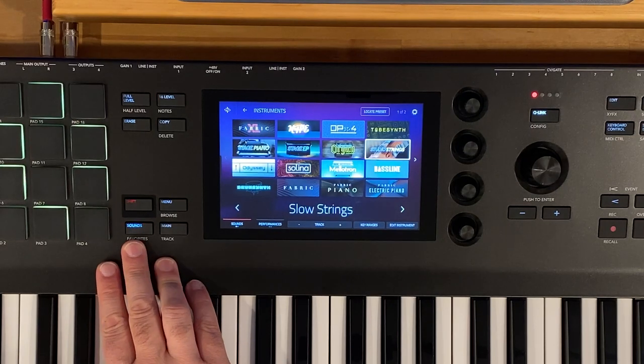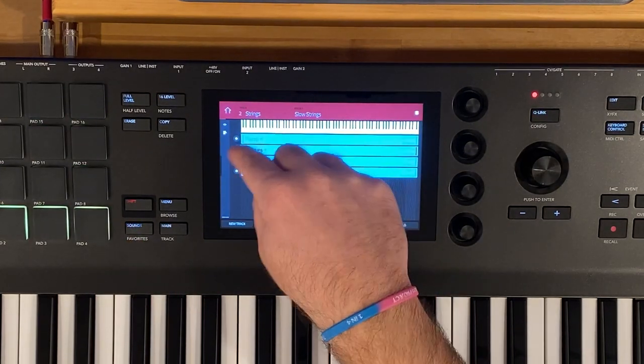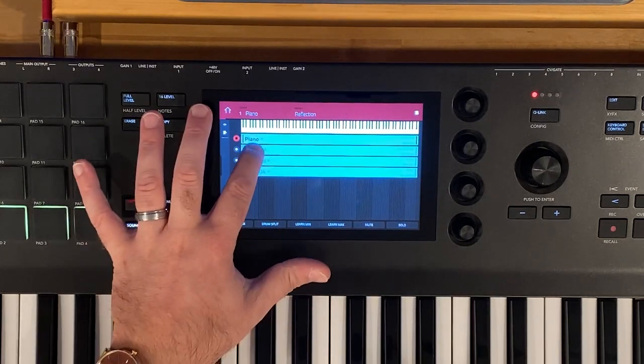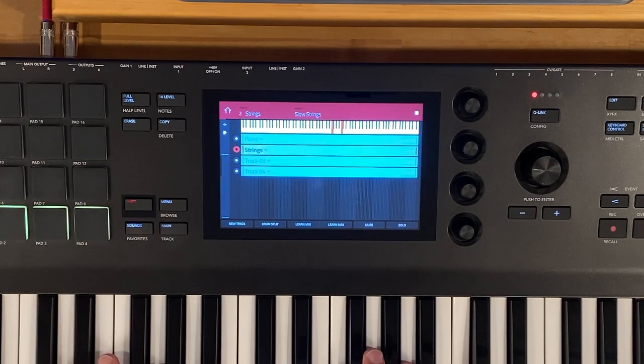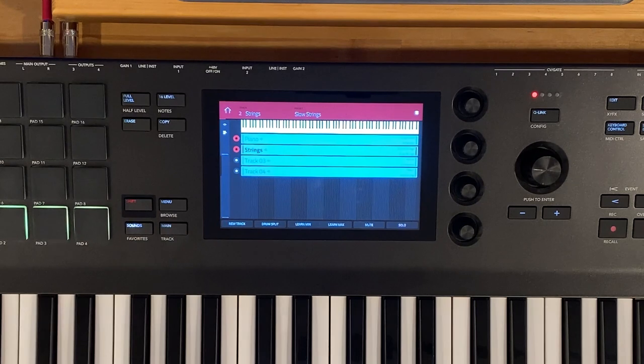Let's go back to our sounds page and tap on key ranges so we can see our piano and our strings. We can switch between them, but if we want to play these together, we're going to hold Shift and tap on the little circle beside piano. We already had strings armed, so now we have the piano and the strings armed at the same time and we can play this.